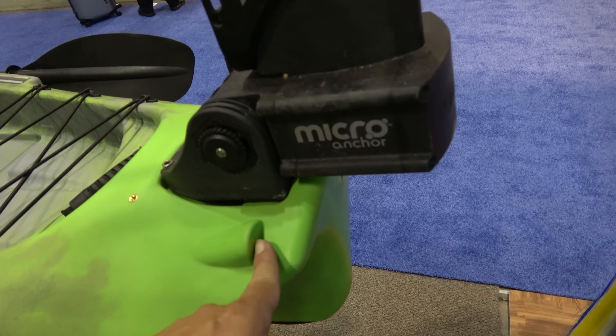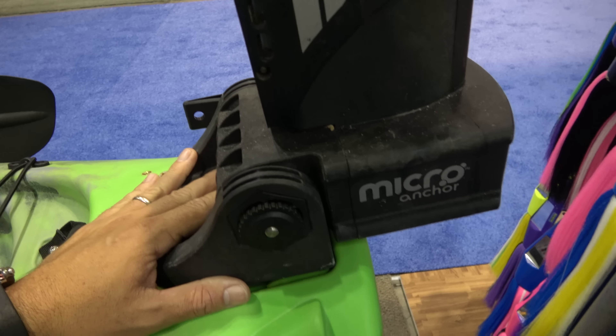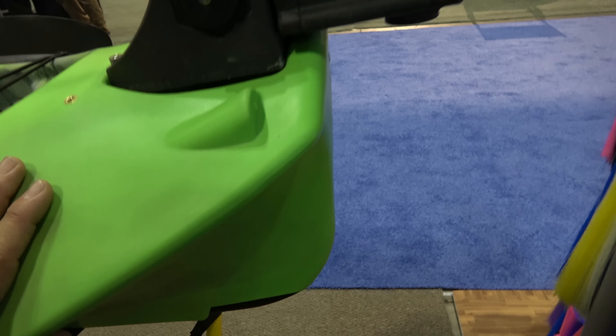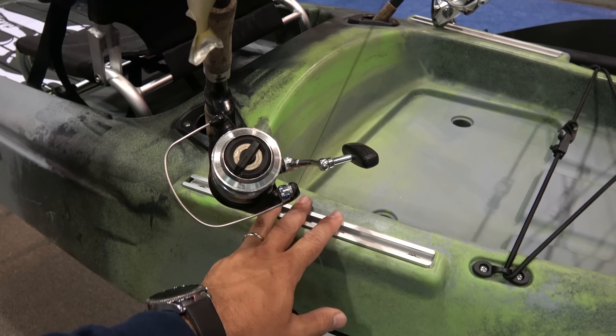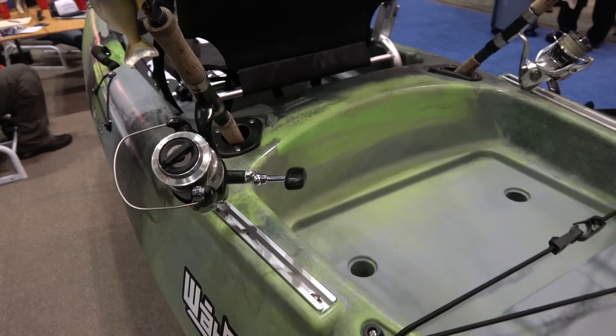It comes almost ready for a torpedo setup. Just put the steering cables through here and the mounts right here — same thing with the Bisbee. If you had to replace it later on, you could do the about 12-inch Yak Attack top-loading gear tracks.